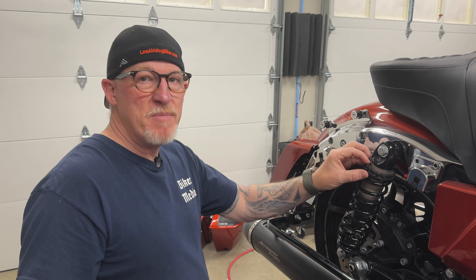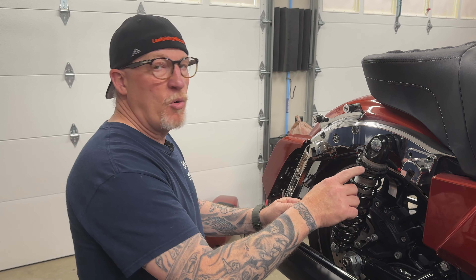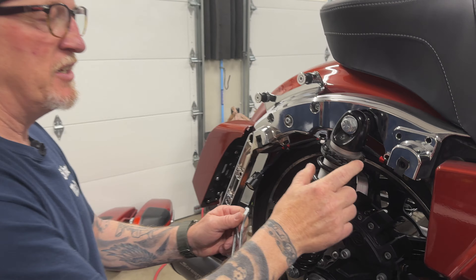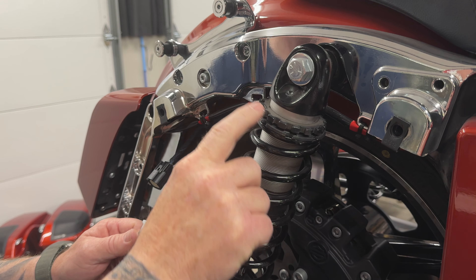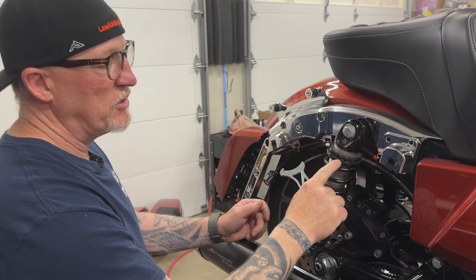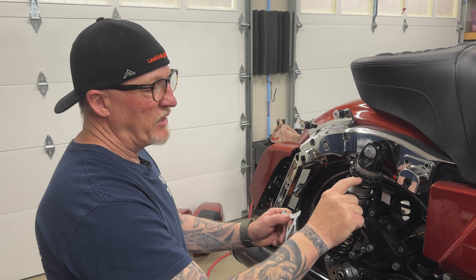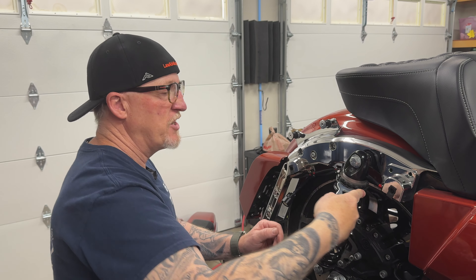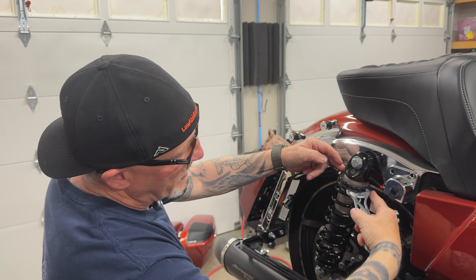The right side is your main preload adjustment. I've used the chart and know where I need to be — all the way up. This top ring is actually your lock ring, and you can see how it spins. The bottom one is your actual adjustment ring. By turning this clockwise with the spanner wrench — which comes with your bike and is also sold online — you're increasing preload and increasing the space between the rings.